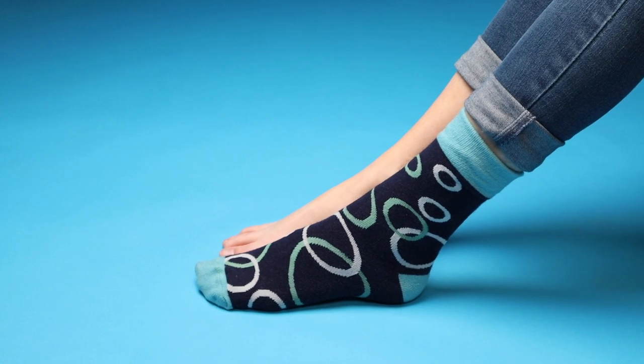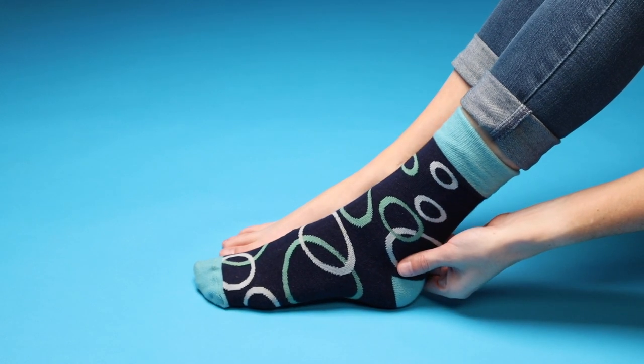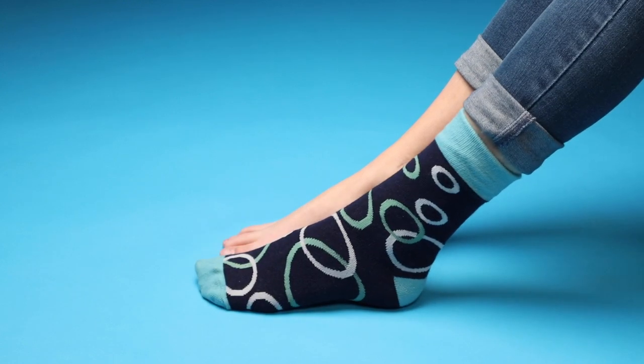Your sock is now on. Make sure the toes are comfortable with the seam on top of the toes, and the heel should be correctly in place fitting snugly around your heel. If you find that your sock got twisted in the process of putting it on, just straighten it out.